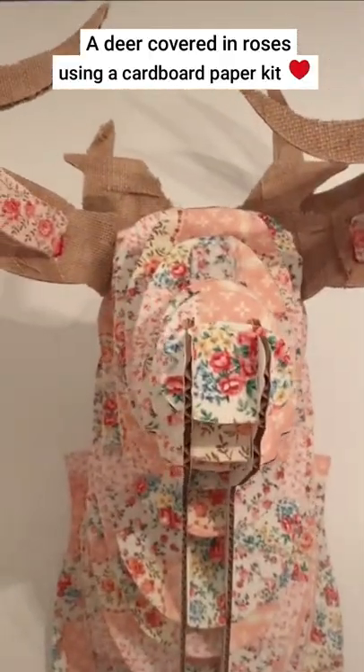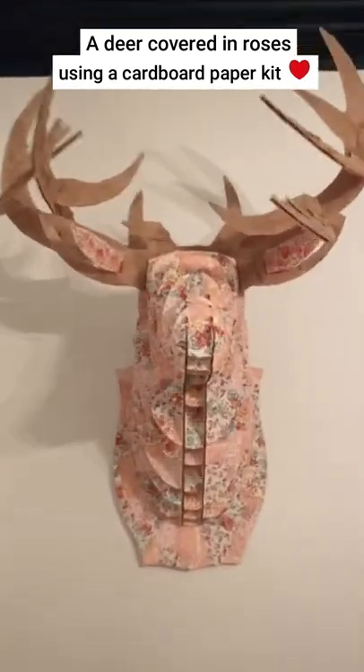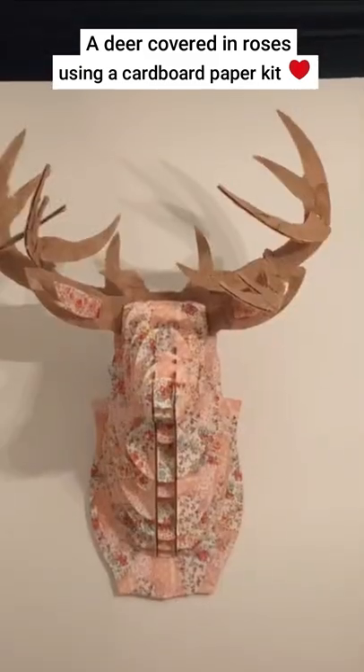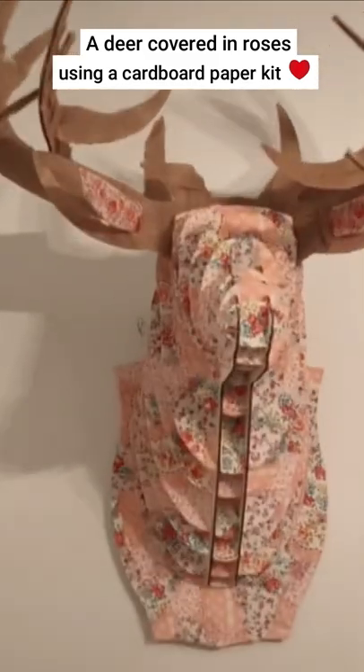I covered a cardboard deer head with pink floral fabric — mostly roses and daisies — and I covered his ears with burlap. And I named him Dave.